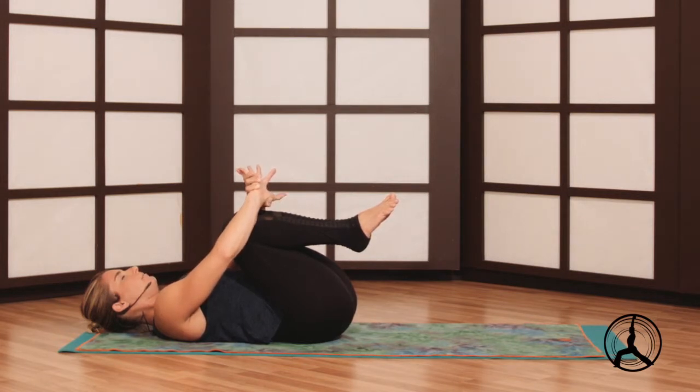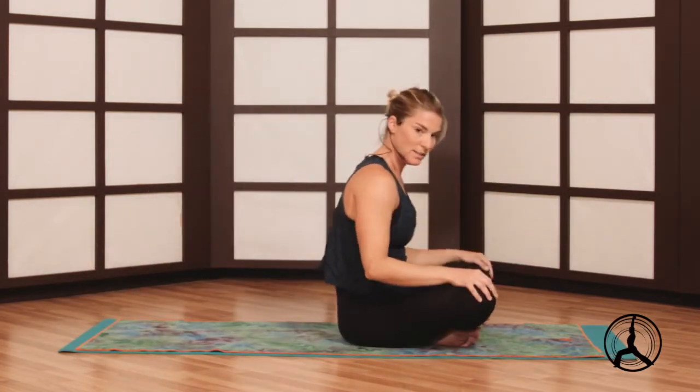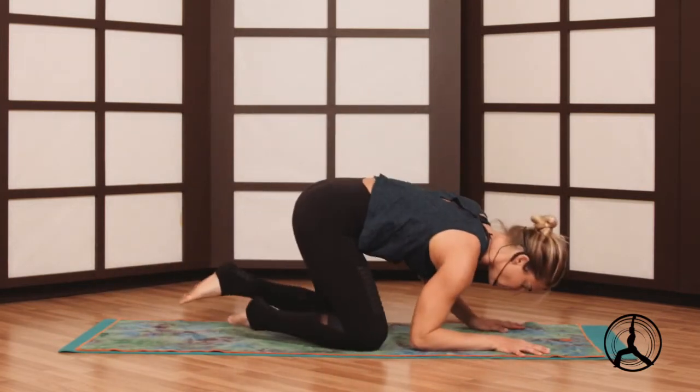Another deep breath, maybe setting a little intention or a goal for your class today. I'm showing the modified version of child's pose. If you don't need to modify, knees wider, arms forward. If your knees are together, arms back, palms up — that's the modification. You can cross your feet at the ankles as you rock up to a seat.